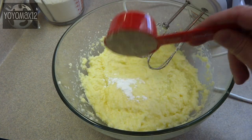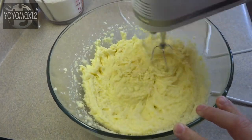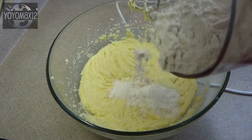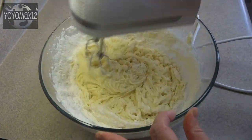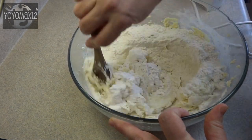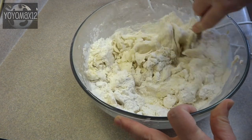Add half a teaspoon of baking powder and one half cup of ground almonds. Then stir that together and add three cups of flour a little bit at a time. When you get to the end of the three cups you may have to use a wooden spoon instead of your mixer because it starts to get quite thick.